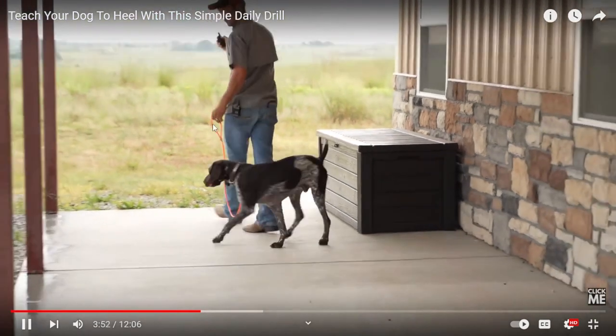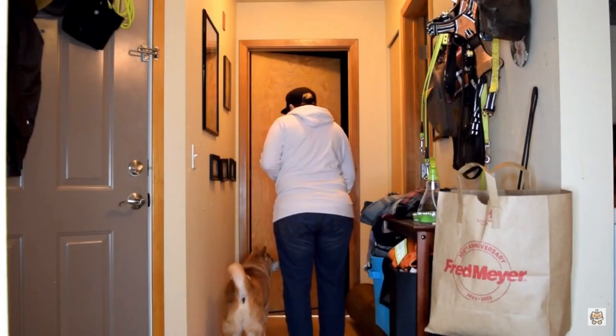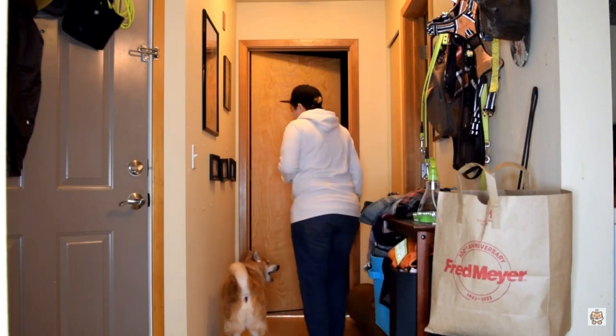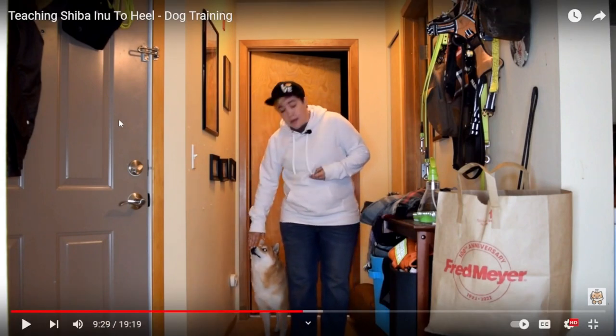I'm changing directions — knee in his face like that. Good man — I didn't jerk him, I didn't drag him. No knees in the face — I turned around, I had him go behind me. I'm not popping, there's no shock collar remote hanging from my neck. And if I were practicing this outside and he were focused on everything else, I would come back inside and practice here until he's really reliable, then slowly move outside with very little distractions.